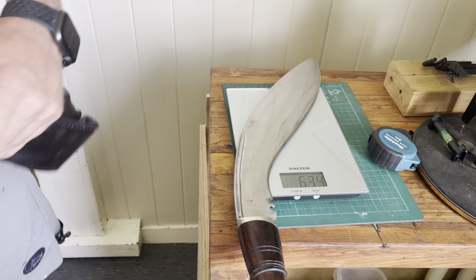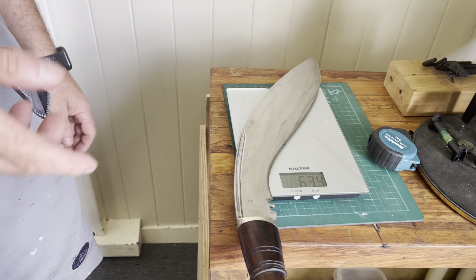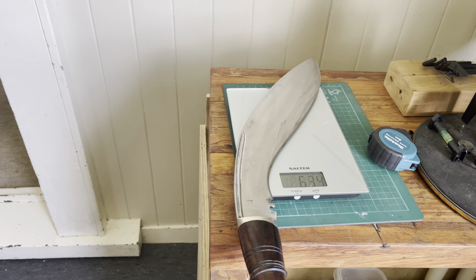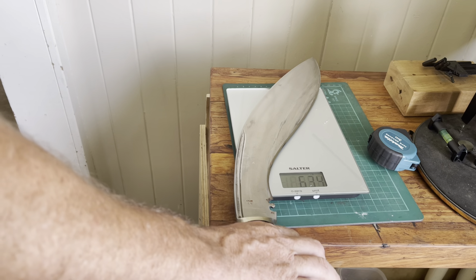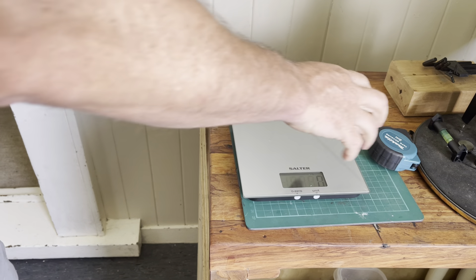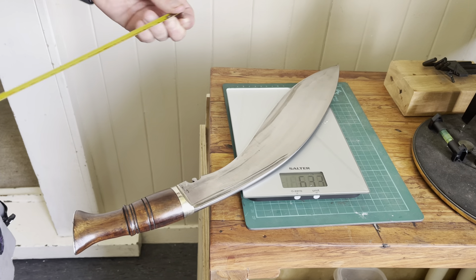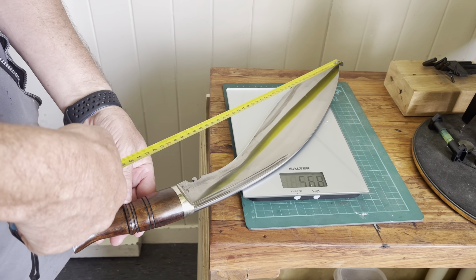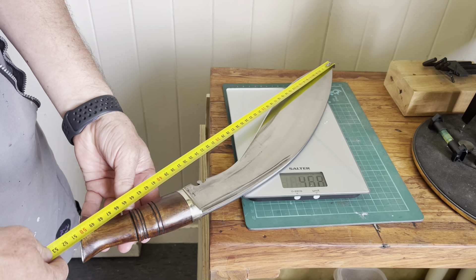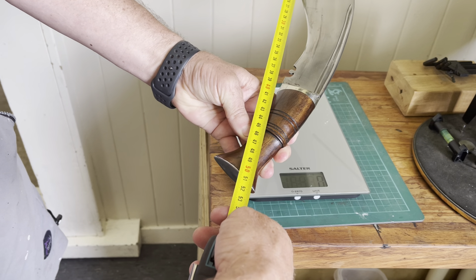The actual weight of the blade itself is 634 grams — now this is closer to what I expect, a manageable weight. The other one was just maybe slightly tipping the scales. This one's got a touch of rust I need to tidy up. It's a big blade though — we're looking at 51, 51 and a half centimeters.